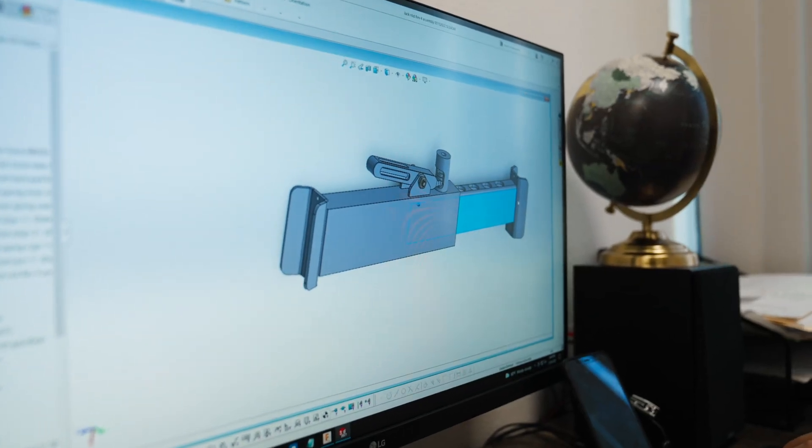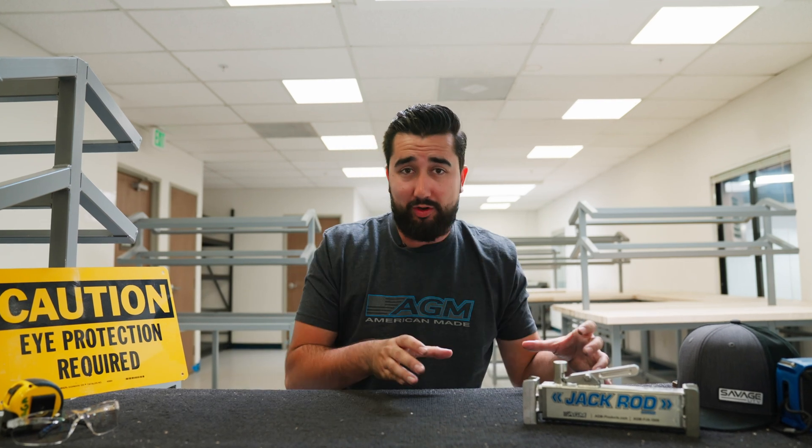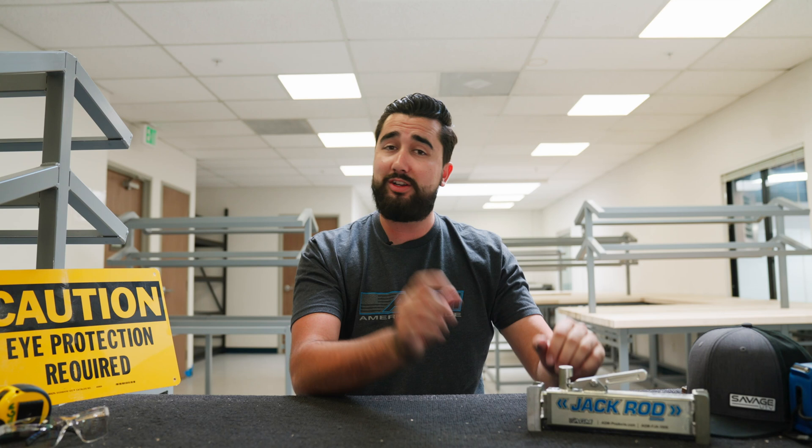Lasers, CAD design, welding, acid baths, putting small things together to make bigger things. Today we're gonna go over the process on how we make the jack rod, and stick around to the end of the video for a chance to win one of these.